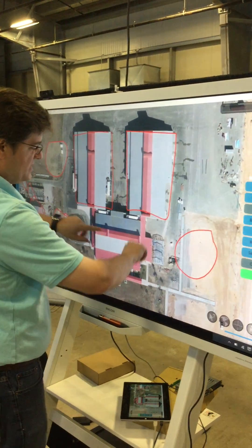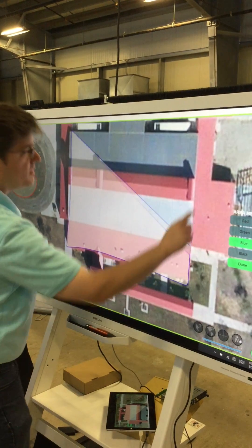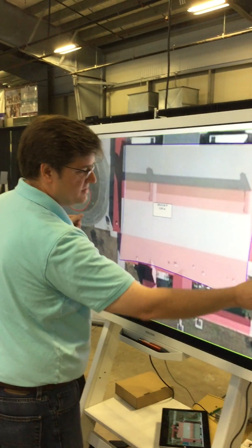We can also measure very easily. I'll bring up the area calculation, drag a quick box, and it gives us the area of that surface.